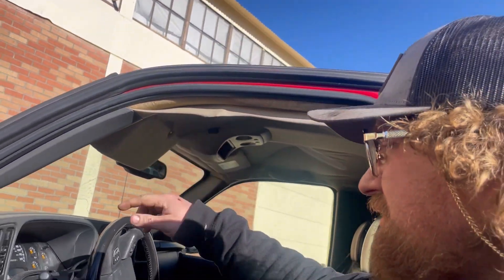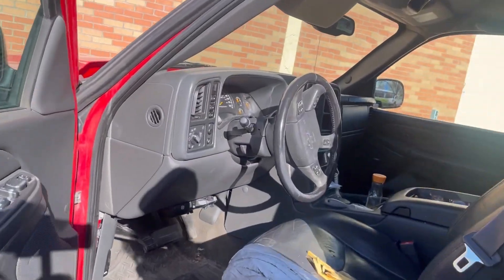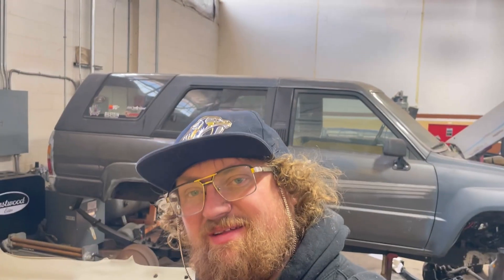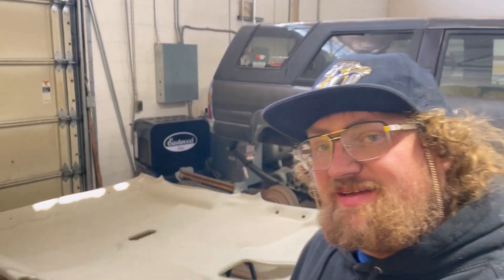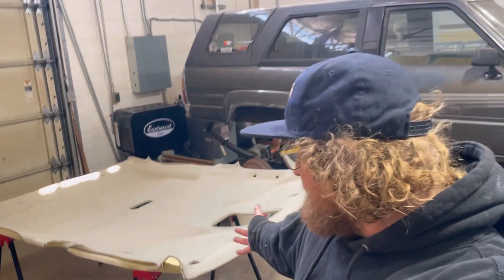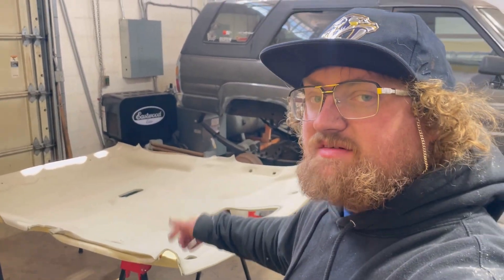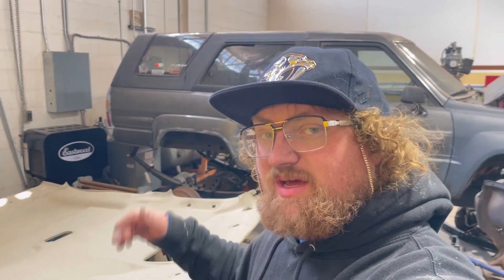We're gonna start pulling out all this plastic trim and getting the actual headliner out. Got the headliner out of the truck. Here's what we're gonna end up doing — pulling all this cloth off, cleaning up all of the foam that came off underneath the cloth, and getting it ready to put the new headliner on.